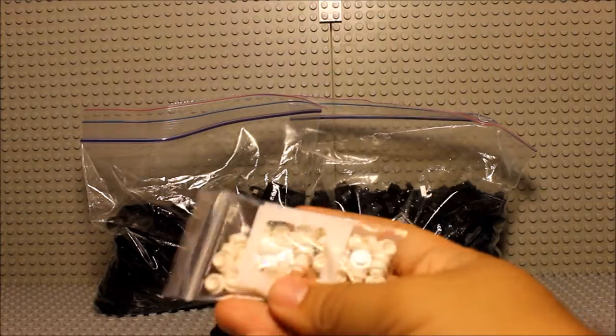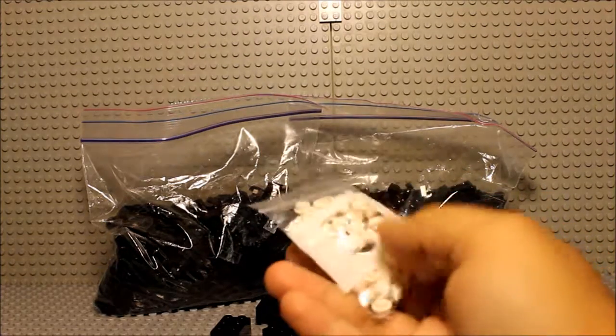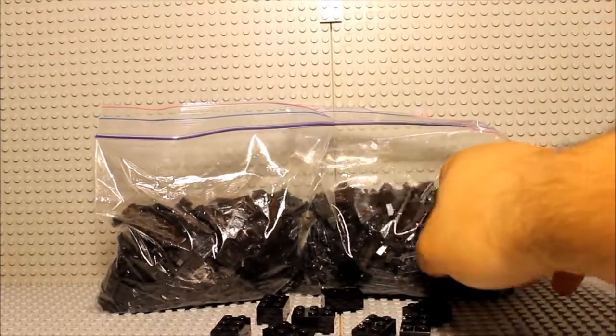60 sounds about right. Because these were not cheap to get, neither were any of these. This order overall ended up costing over $30. But it was an order that I had to make.